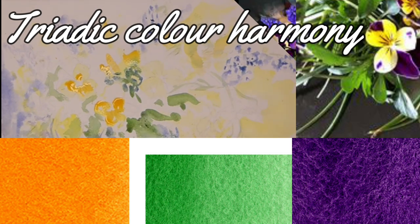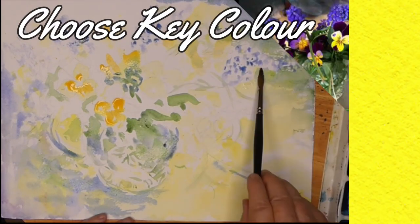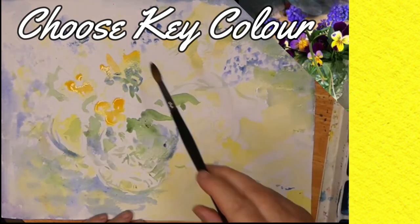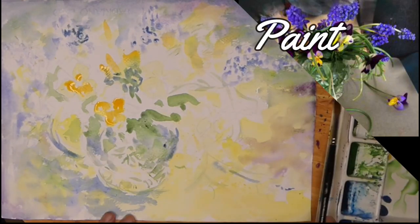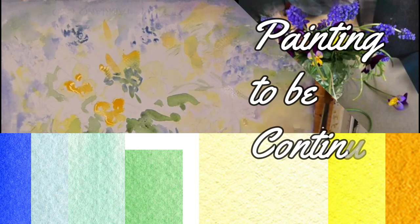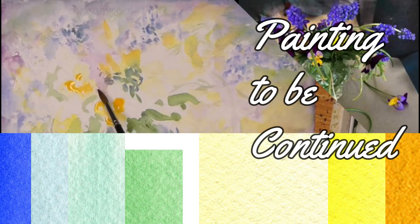Once you choose your key colour — the colour that you believe is most important to your painting — it is easy to choose the colour harmony to work with that key colour. I chose yellow as my most important colour, and from there I was able to work out which were my next most important colours and find the colour harmony that would show me which colours would work well with the painting and which colours to avoid for a pleasing colour harmony.